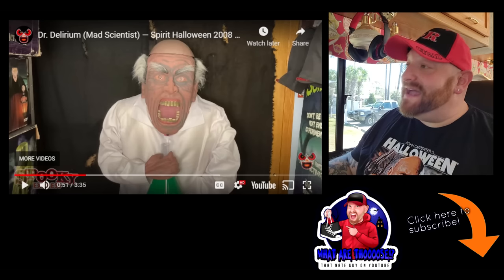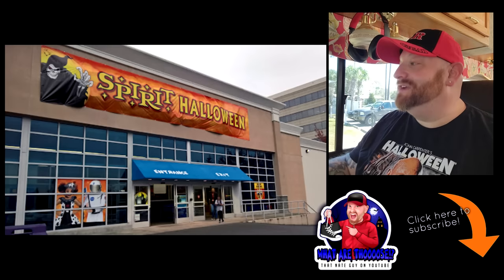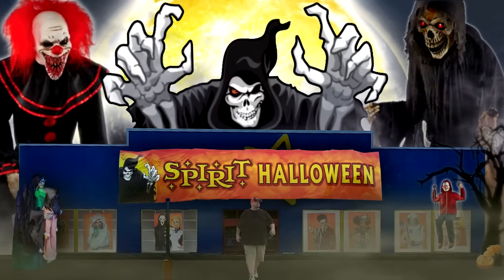Alright guys, that's it for today. I just had to share those with you because I came across them accidentally and they were so awesome. So if you like this kind of video, make sure you comment below, give me a thumbs up, subscribe to the channel, and come back because we're going to have plenty more.